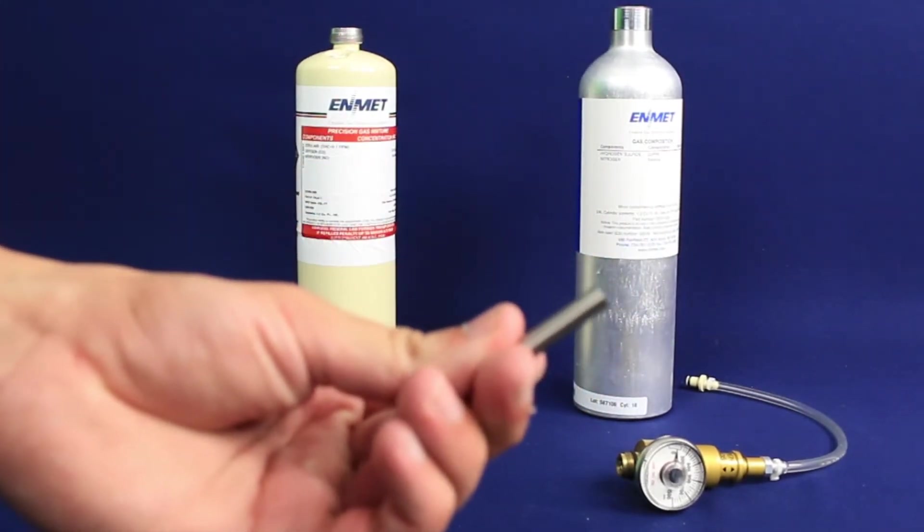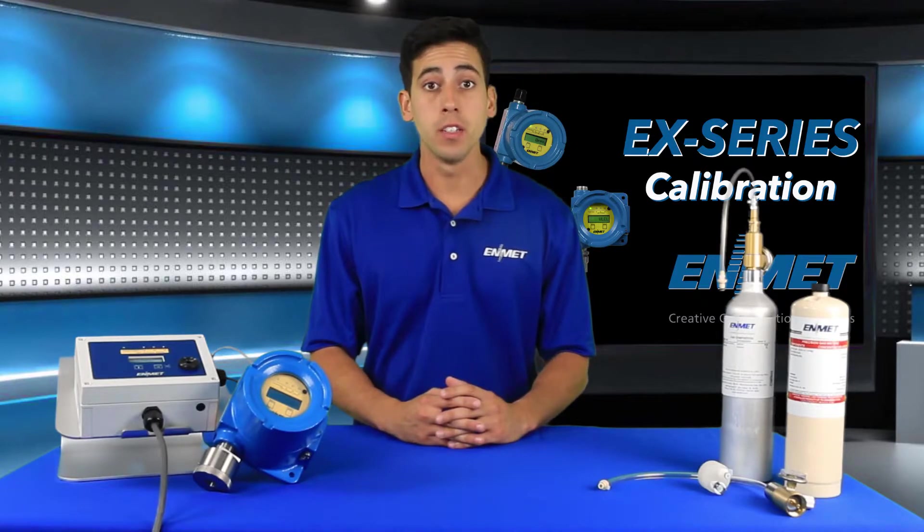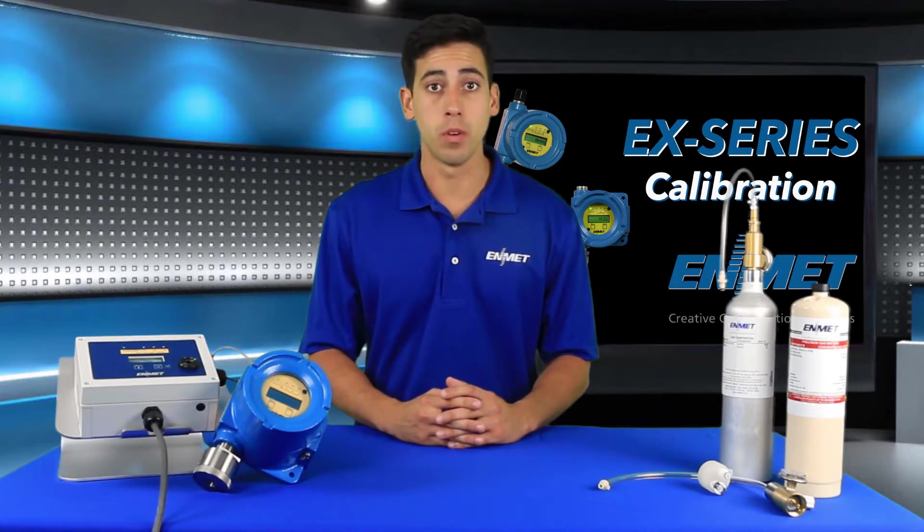Your gas regulator assembly, calibration adapter, and calibration gas may vary depending on which EX unit you are calibrating. Make sure to reference your manual for the correct equipment. Please note that the zero function is not applicable for the oxygen sensor transmitters. When calibrating an oxygen sensor it is a single point calibration process.